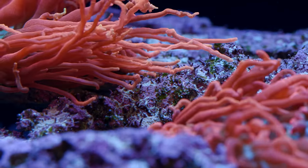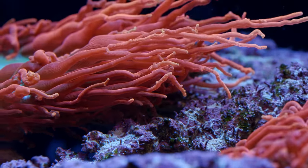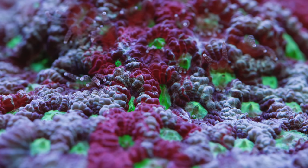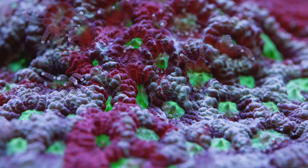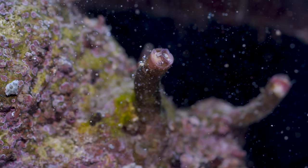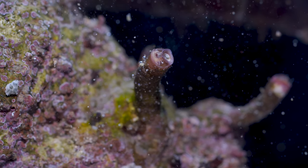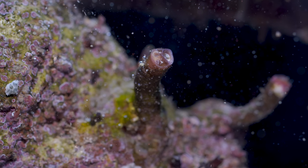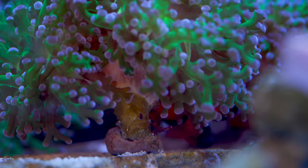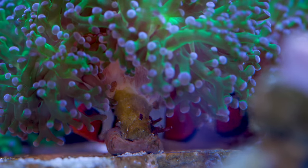First off, the mucus webs that they broadcast can bother nearby corals and other inverts. In general, corals don't like to be touched by anything. Physically contacting the webs alone can be a source of aggravation. There is also speculation that the mucus webs are not just a physical irritant but might have pre-digestive enzymes that could actively be killing coral. Everything is fighting for real estate on the reef, and it makes sense that vermetid snails would have some mechanism to clear out neighboring organisms.